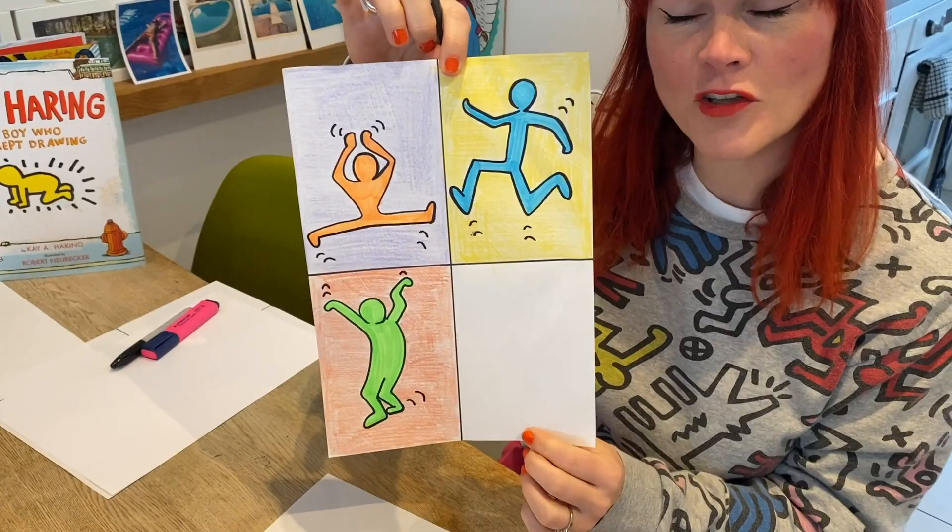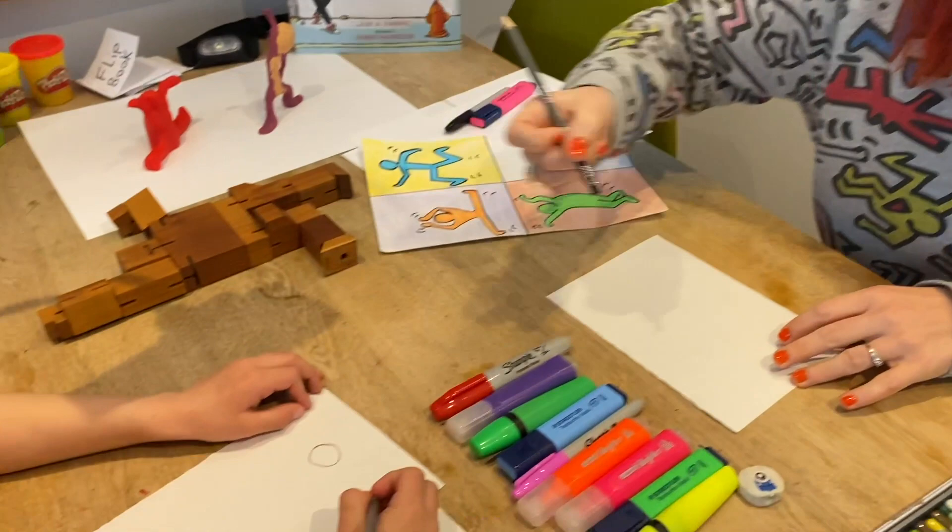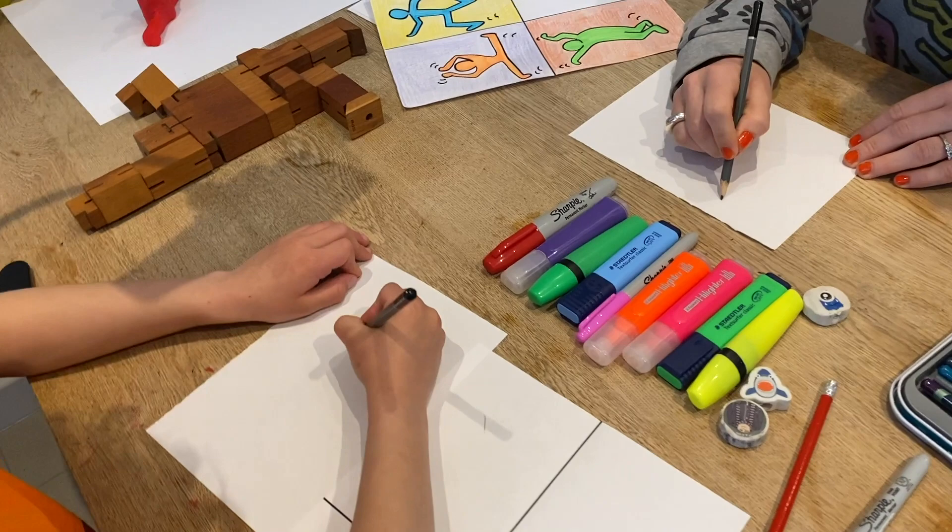So we're going to just practice first of all to just do stick men. Everyone can do a stick man. Even people who say they can't draw — you can do a stick man. We're going to do a stick man with a circle for the head.